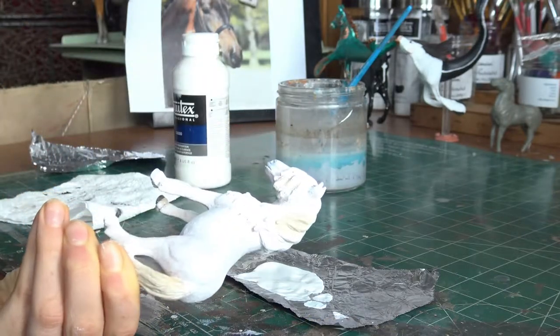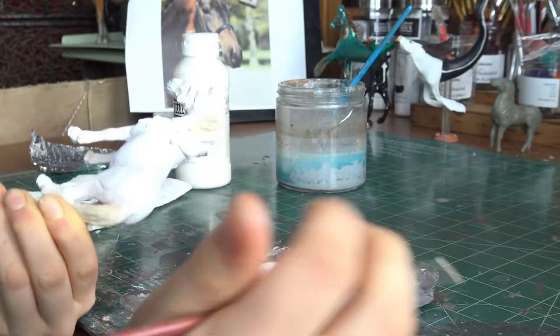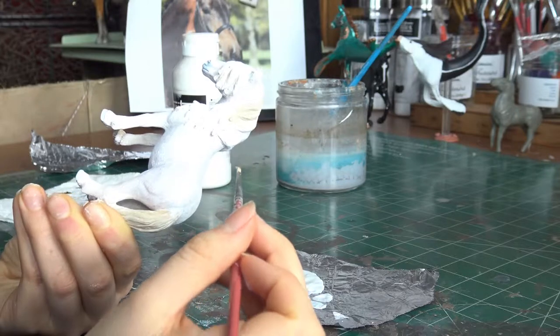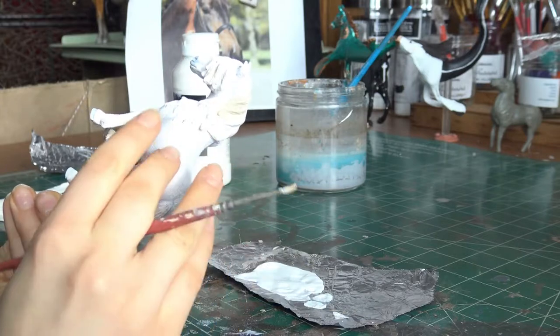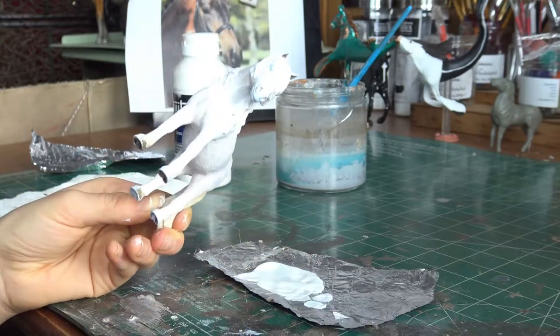Another thing to think about is gesso dries ridiculously quickly, so just keep that in mind if you put a big blob of gesso on, say, her flank. You have to make sure you smooth that out quickly, because this part is pretty much dry and it's only been like two or three minutes. So just keep that in mind.